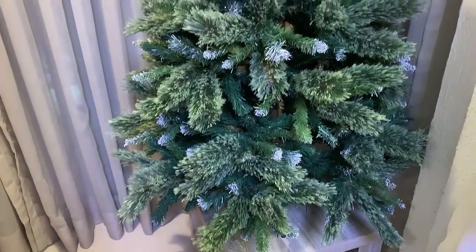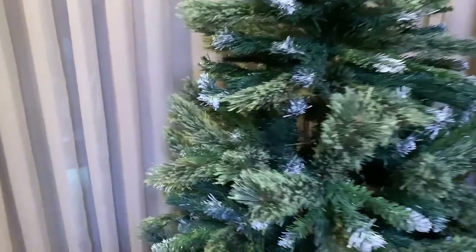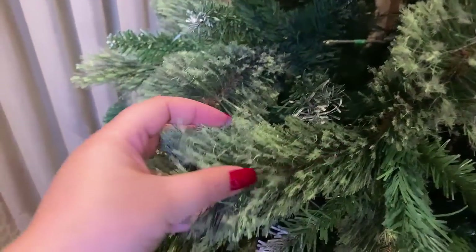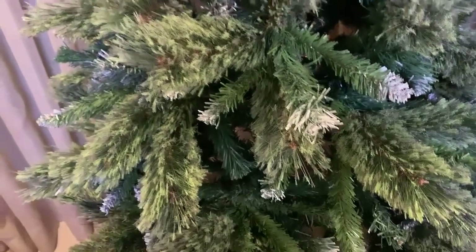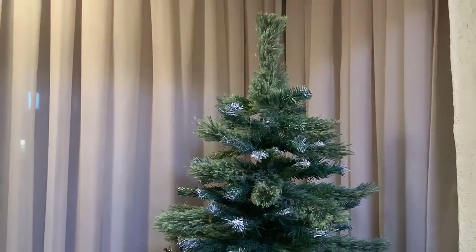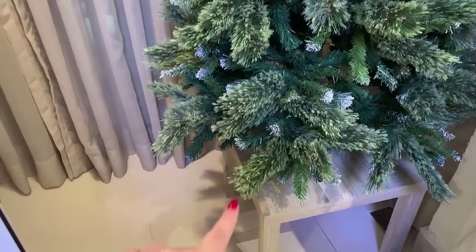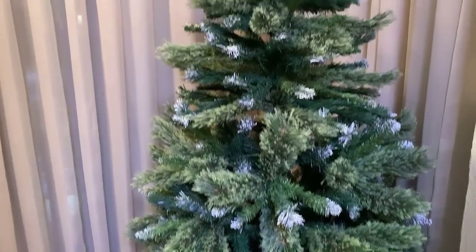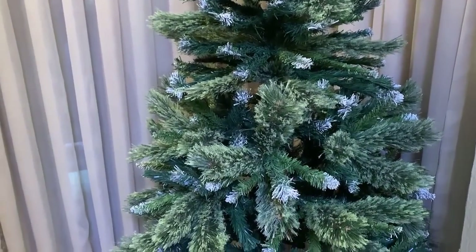This tree is the Snow model from Etna. It combines two types of branches — thicker, fuller ones, and thinner ones with white tips, as if it were snow. I love this tree so much. Since it's 1.5m and I put it on a stool of almost 50cm (42cm), it ends up being 1.92m tall — quite tall. That's a great tip for you!